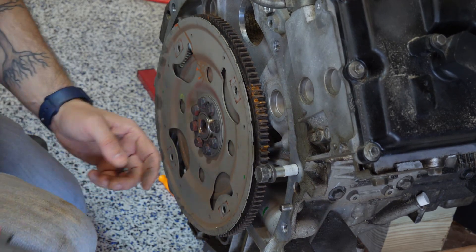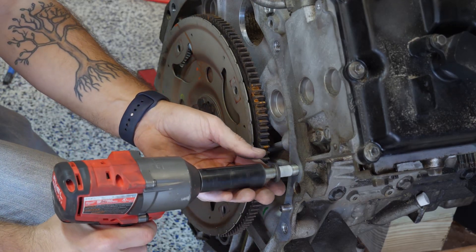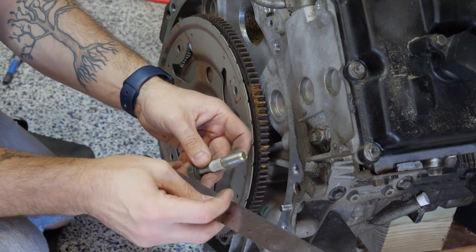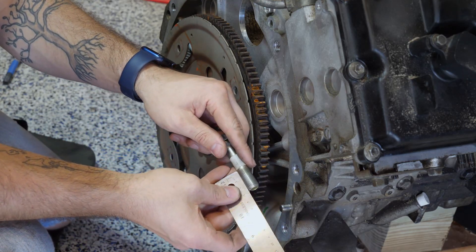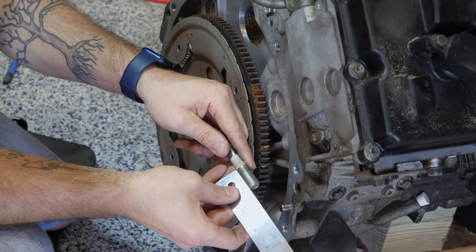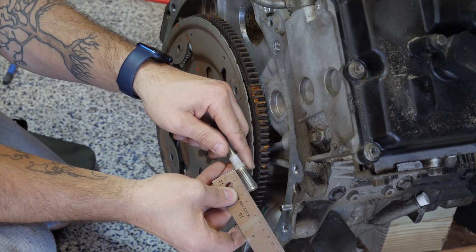Then just back it out. Since this is all metric, I'm going to measure this in centimeters — I just measure from the bottom of the tape to the end of the bolt, and we get right around 3 centimeters or 30 millimeters.